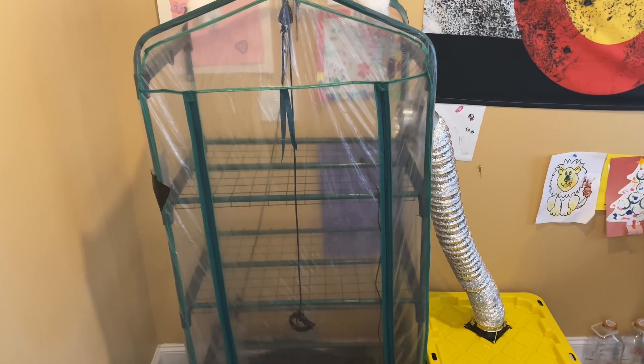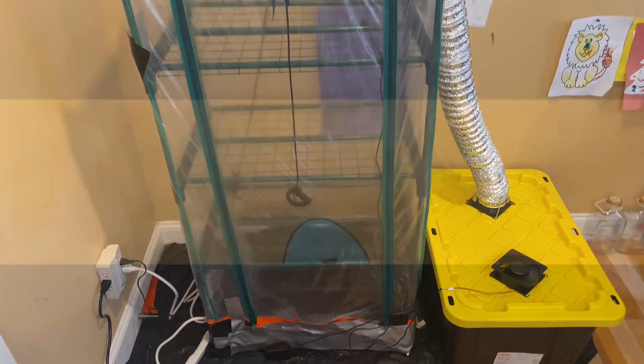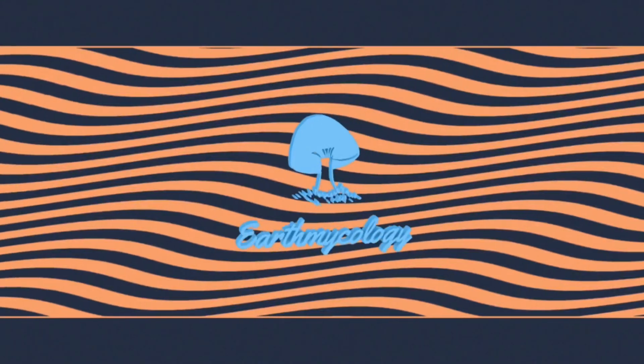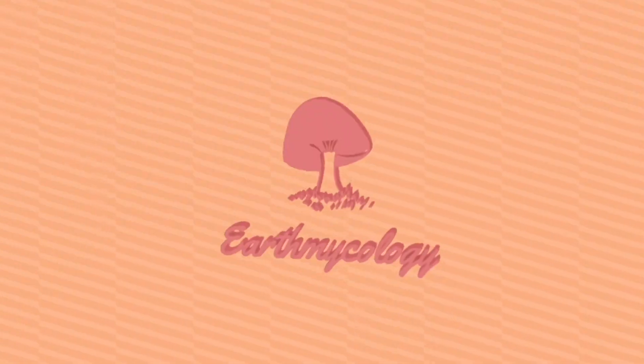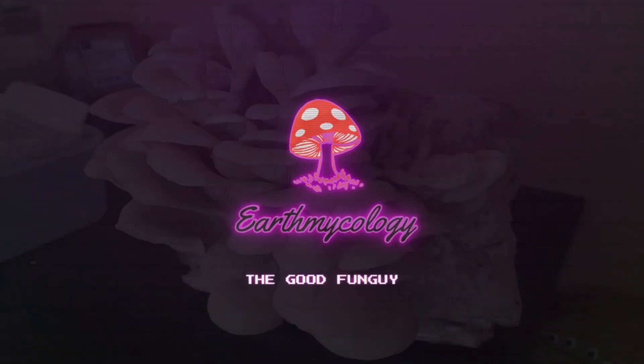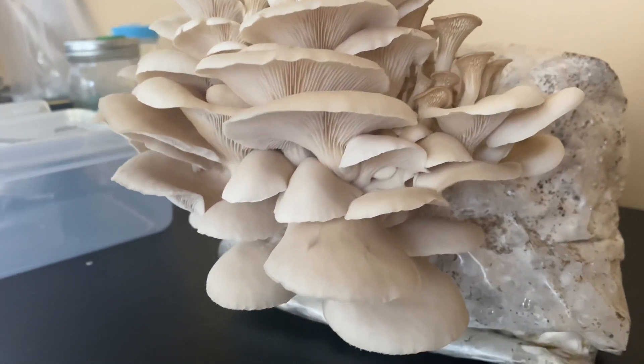Howdy friends! Today I'm going to go over how I built my mushroom fruiting tent and why I chose this setup. Timestamps as well as all of the products used in the video can be found below in the description.